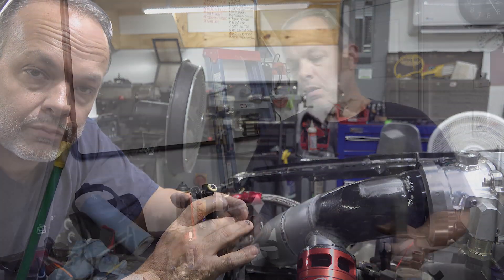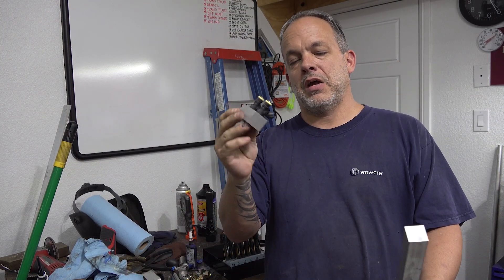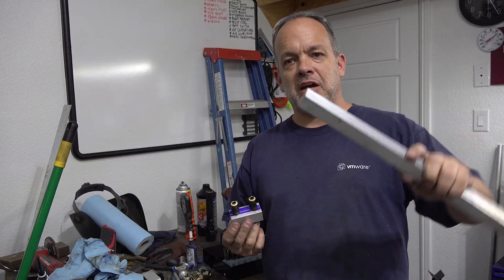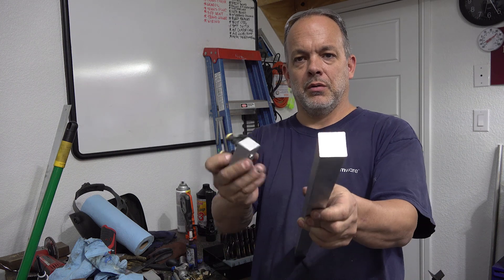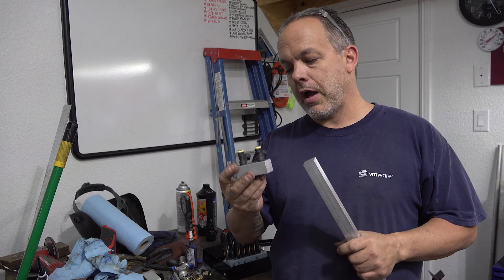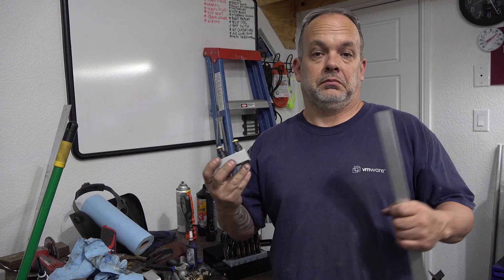Even though I did draw this up in CAD, I'm kind of a visual person and I wanted to see if the spacing was kind of what I had in mind. This is the actual material I'm going to use, which is a little bit different. No particular reason — this is just what was in the scrap rack and it looked like a good size for what I want to do.